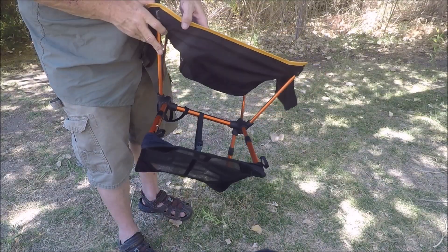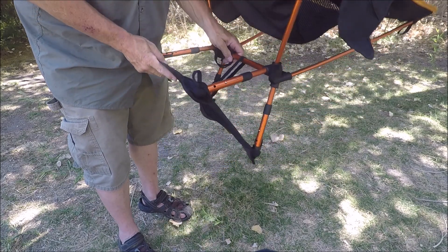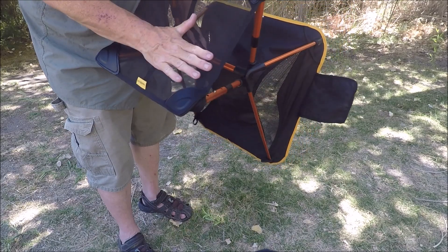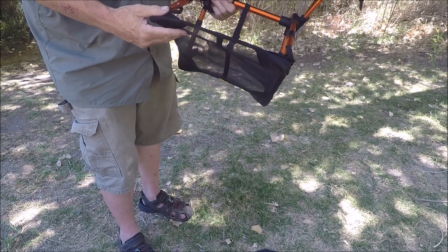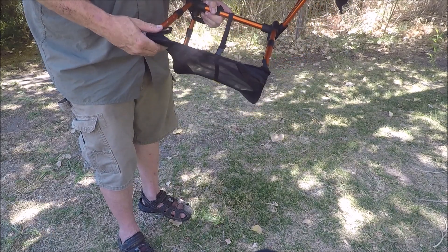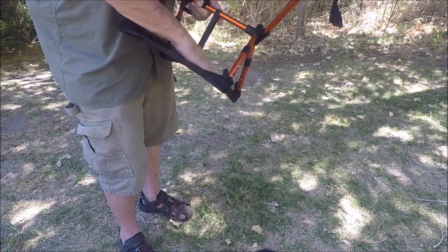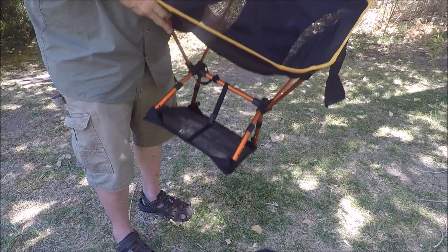I just wanted to show you another accessory that comes with this chair — it's called the sand cover. It's designed to keep you afloat on soft soil, sand, or mud. It makes the footprint of the chair a little bigger, which is nice. It's an accessory that comes with some chairs or you can order it separately. On those windy nights, you can put a rock on it and it will hold your chair down, which is nice.